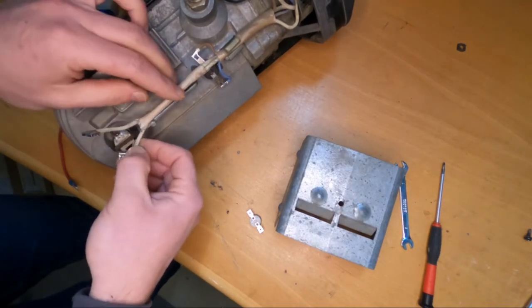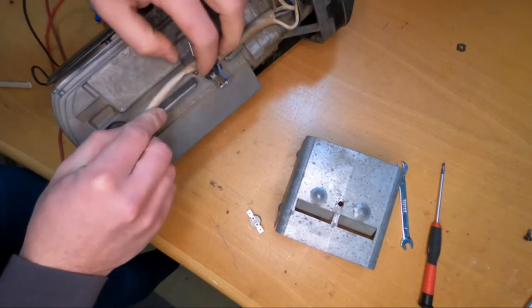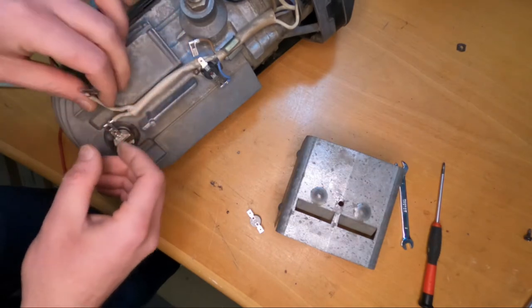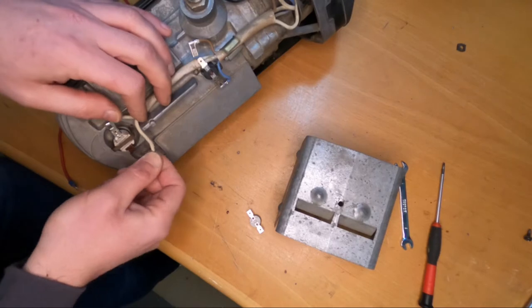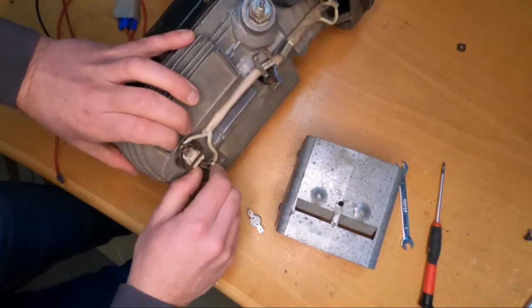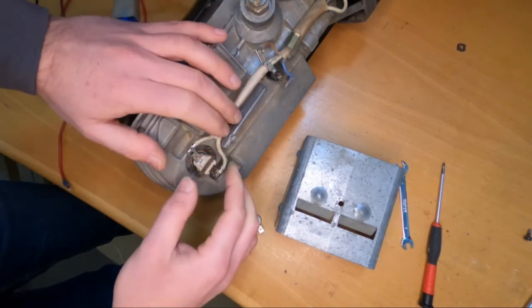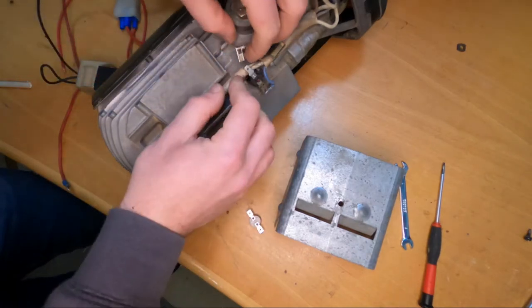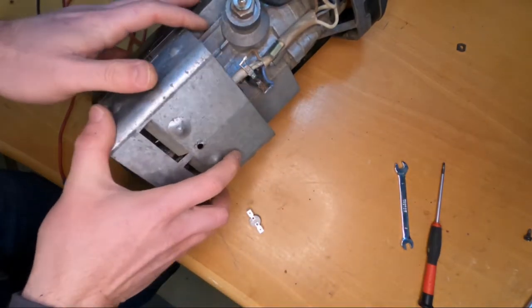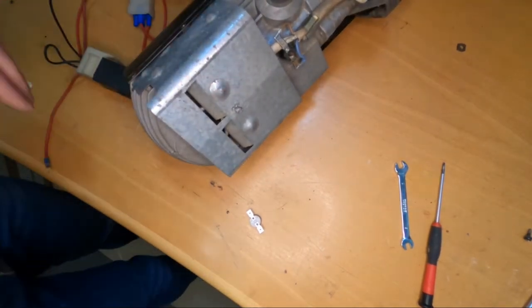In this case I will just connect the wires back. I think these cables should be routed like this — this is too short. Don't forget to put this one back. Now we put the switch shield on, everything looks okay. I will put everything back together and go out and test the unit.